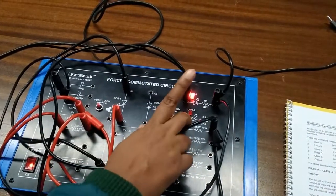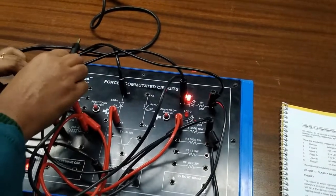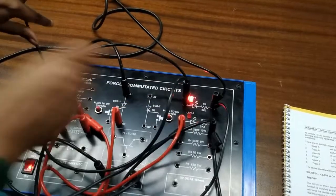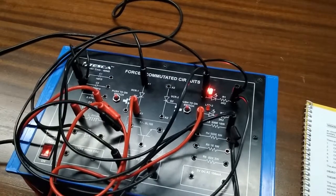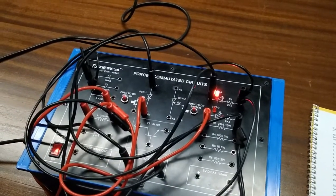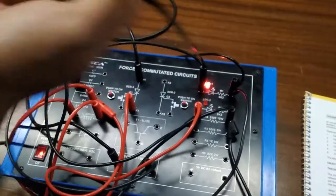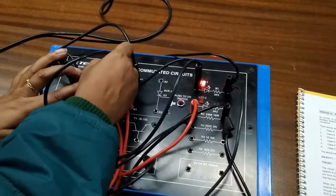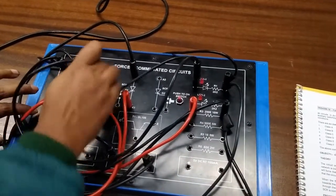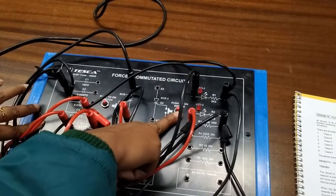With the help of this experiment we can see it. Now I am connecting the negative end of the diode to the ground terminal, and I am connecting the other terminal to one of the capacitor terminals. As soon as I connect the capacitor, the LED is turned off because the SCR is turned off — that is why the LED turns off.